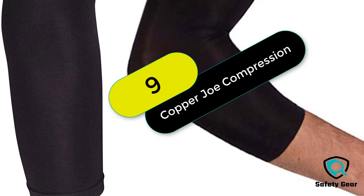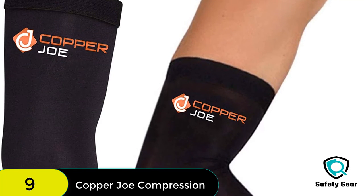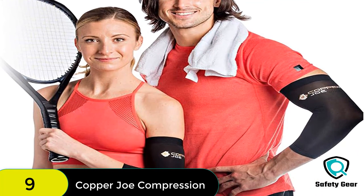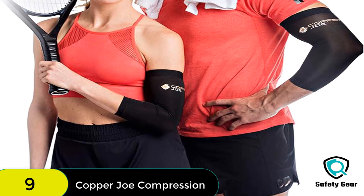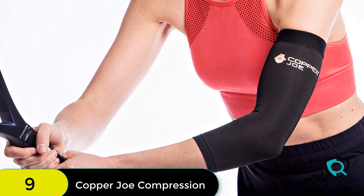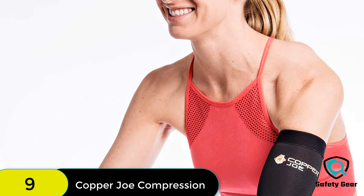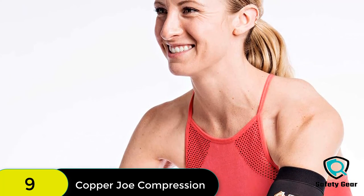At number 9 on our list, we have the 2-pack Copper Joe Compression Recovery Elbow Sleeve. Copper Joe products have the highest amount of copper infused into the nylon fiber, with 85% copper-injected nylon. These innovative products provide maximum benefits, extending the lifespan of the product for a better experience. They offer superior service, and if you're not satisfied after purchasing, simply contact them for a 100% money-back refund.